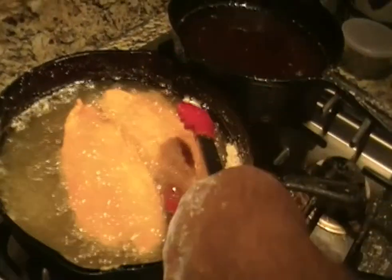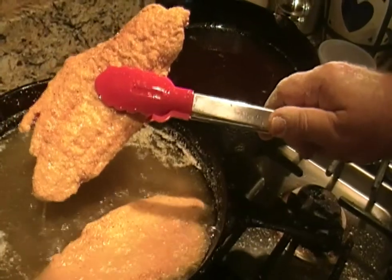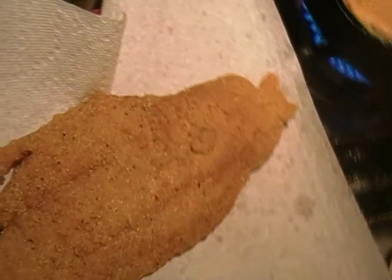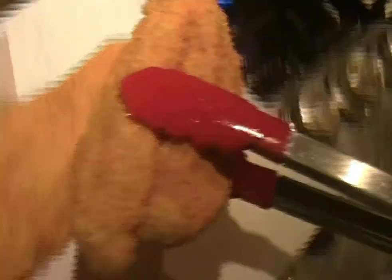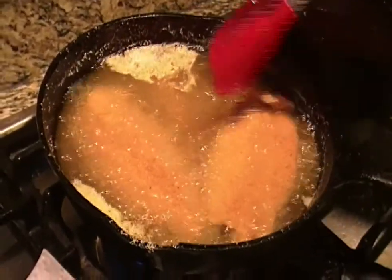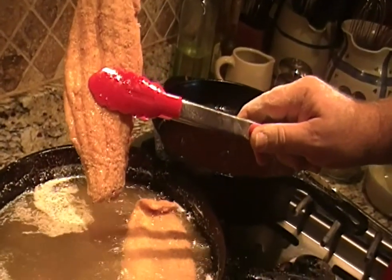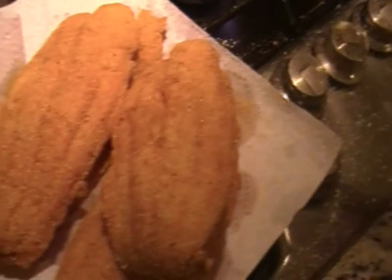These are looking really nice. I am using rubber tongs so I don't scratch the seasoning on my cast iron. I'm going to let them drain out and put them on my drip pan. The fillets are a golden brown, so we're going to get these out and drain them. Last one out. Four beautiful catfish fillets — looking very, very nice.